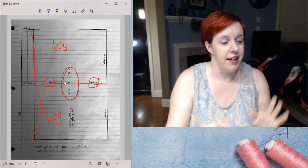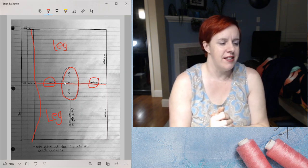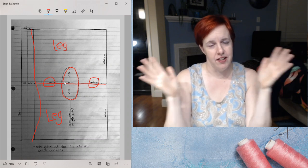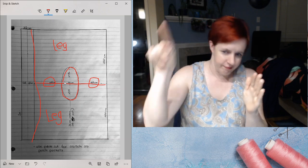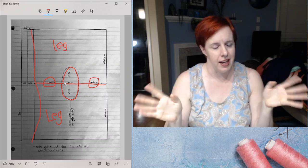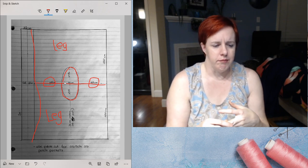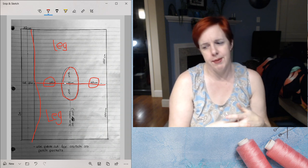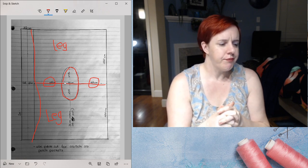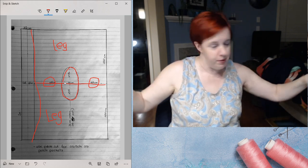Once everything was cut out, the only necessary sewing is the crotch seam. You put your left and right legs together right sides facing each other and sew around the crotch seam. With knit fabric you don't need to do anything to finish your edges because it won't fray. If you're sewing with a woven fabric you might want to serge it, add seam allowance finishing, or even do a French seam. Then you attach the waistband using that really long strip.